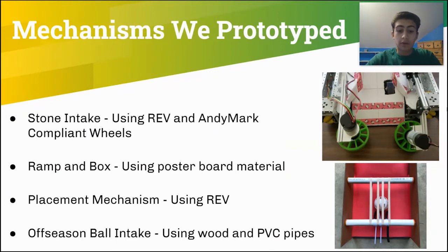Our team has prototyped a lot of mechanisms over the past few seasons. Last year, we built this intake to bring in the stones into our robot using Rev and AndyMark parts that we had available. We also built this ramp and box out of poster board material. This prototype proved to our team that a design like this could work and was the design that our robot ultimately had. Our team also built a stone placement mechanism last year that grabbed one of the nubs, made out of Rev parts. Lastly, we built this ball intake a few weeks ago using wood and PVC pipes along with a few 3D printed parts.